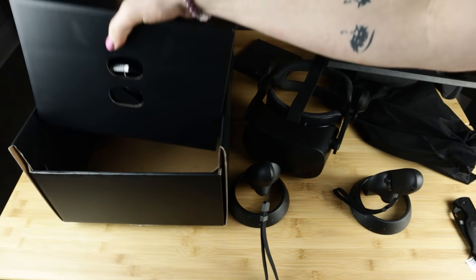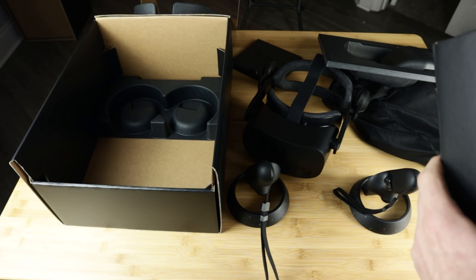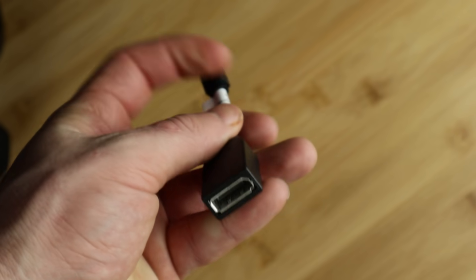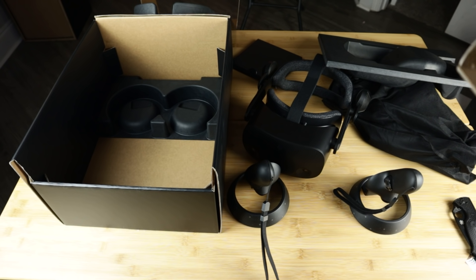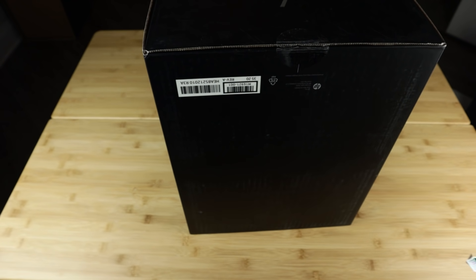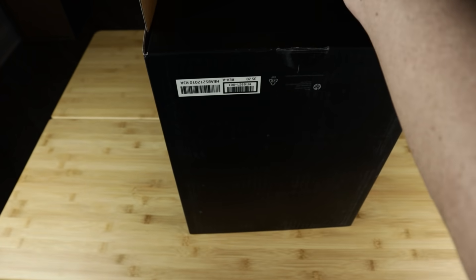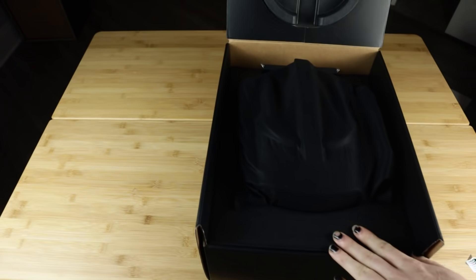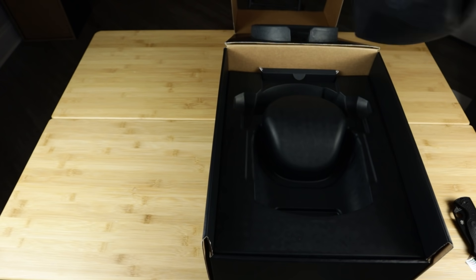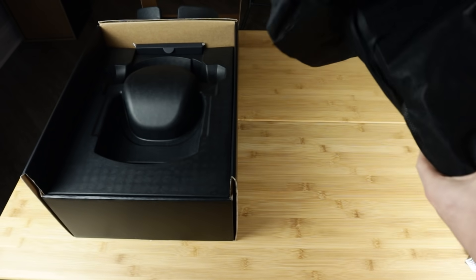The unboxing is pretty normal. No frills packaging, and in the box you get the headset, cable, power adapter, controllers, a USB to USB-C adapter, and a DisplayPort Mini to DisplayPort adapter so this can work with laptops. For transparency's sake, this headset was sent to me to review by HP, and the box's seal was broken, which means the headset was likely tested by HP before I got it. HP did not hide that fact, so I'm not going to hide it either.